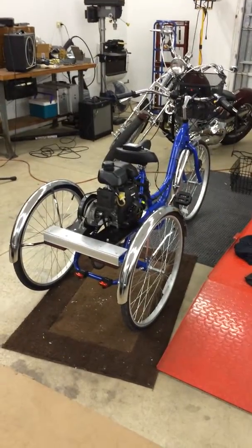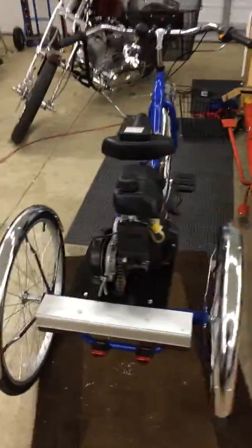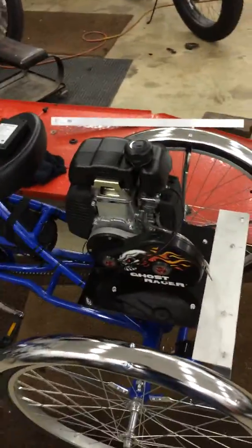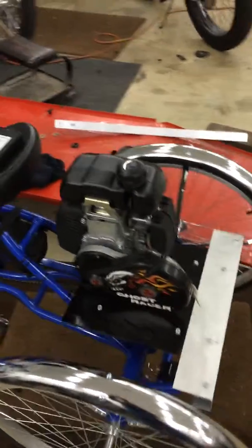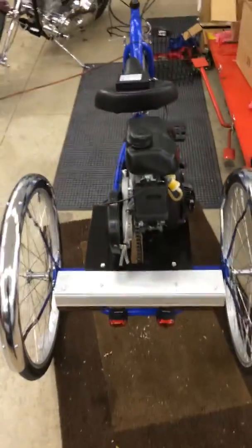This is my Kent Adult Motorized Tricycle. It's not a kit, but I did use a kit motor. It's a four-stroke China motor — it looks like a Honda motor. In fact, this gas tank I ordered for a Honda and it bolted right on the bolt holes.